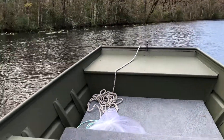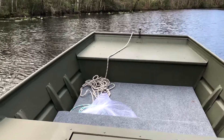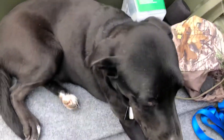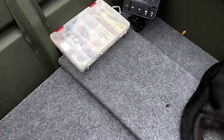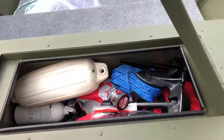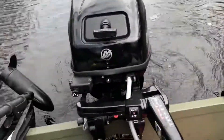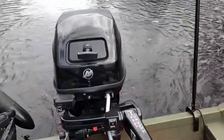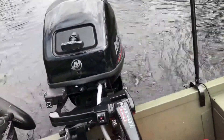This is my 1448 aluminum craft with a decent amount of weight on here - a dog also - plus plywood floors and carpeting, a loaded storage container with an anchor, and a battery. This is a 15 horsepower Mercury outboard.